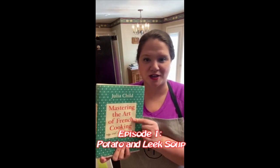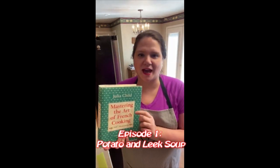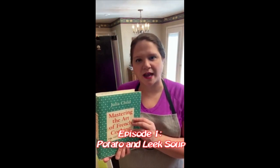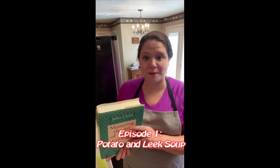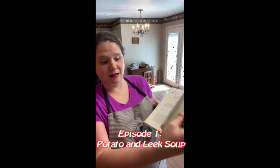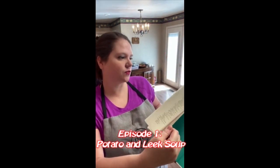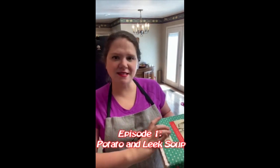I received this cookbook, Mastering the Art of French Cooking, more than 10 years ago from my husband as an anniversary or a birthday present. I think it was my birthday. And ever since then I've been wanting to go through it myself. But as you can see, it is a very large, big cookbook — over almost 700 pages.